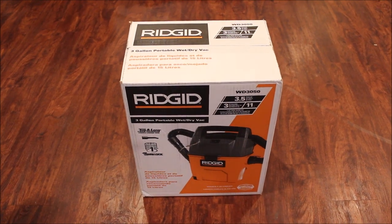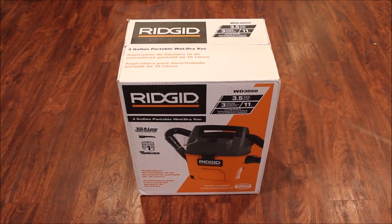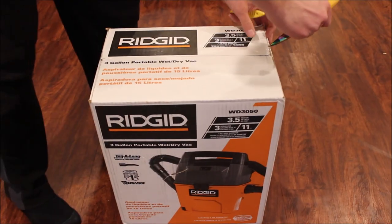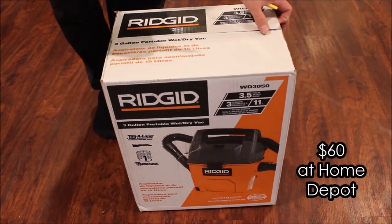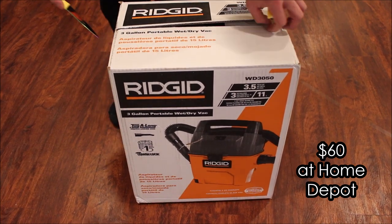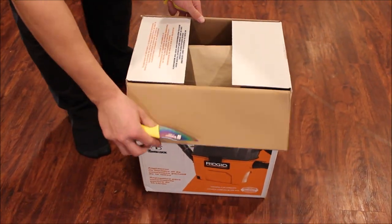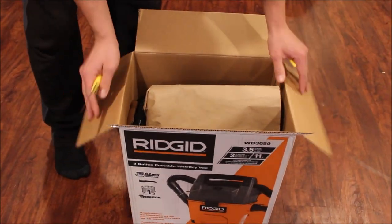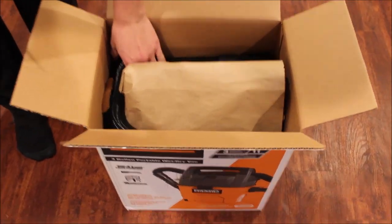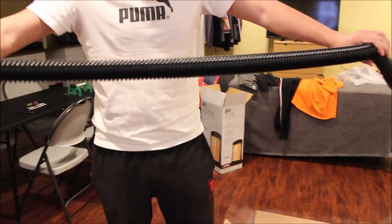Here we have the RIDGID WD-3050 portable shop vac — three and a half horsepower, three gallon capacity. I purchased this vacuum mainly for my car and some construction jobs. I wanted a small, portable, powerful vacuum.